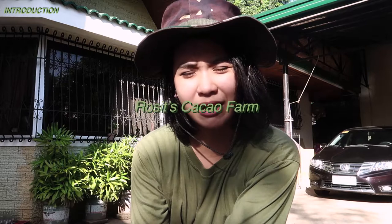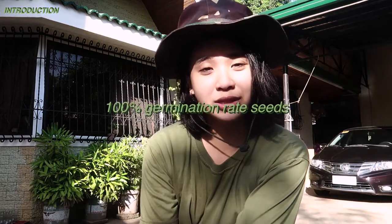As all of you have known, if you watch my stories from Instagram, I bought cacao seeds from Davao City from Cerro Seeds Cacao Farm if I'm not mistaken. It is actually 100% germination seeds, but the package was delayed so the germination rate was reduced, but it didn't matter.